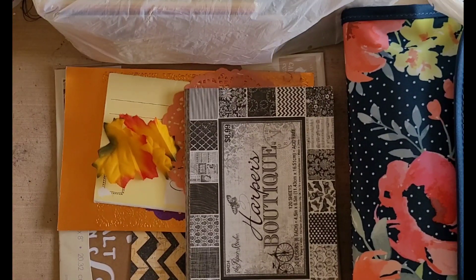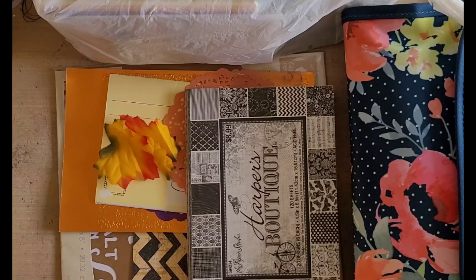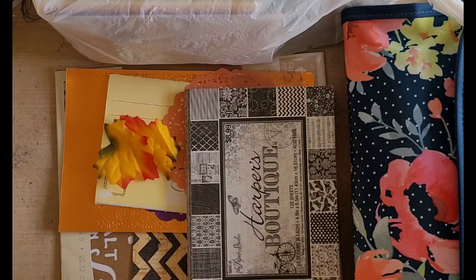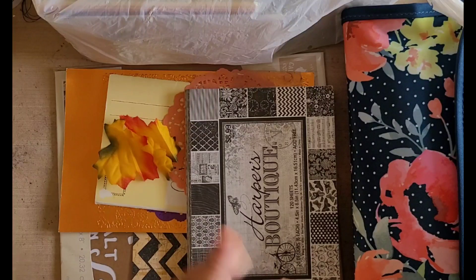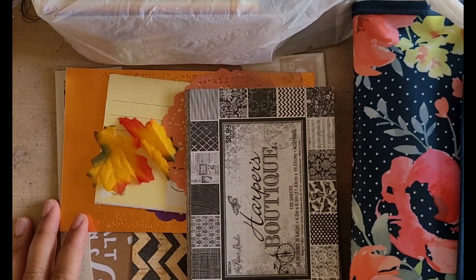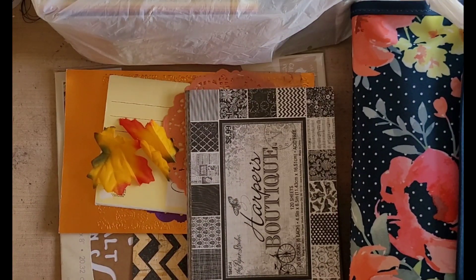She wants to do kind of like a little mini channel hop where we both work on a project and you guys will watch my video and then you'll watch her video and vice versa. That's going to go over the course of three days starting on September 13th. Starting on the 13th, we are going to be doing an altered postcard project.